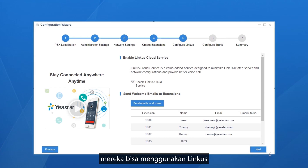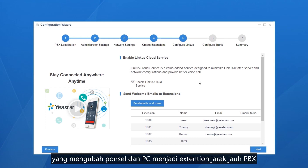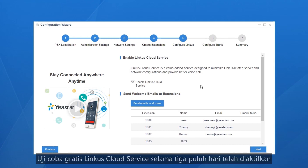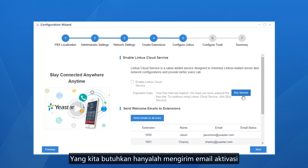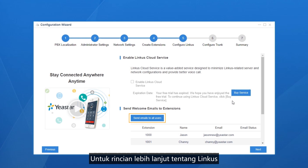For extension users, they can use Linkus on Android, iOS, Windows, and Mac, which turns mobile devices and PCs into remote extensions of the PBX, keeping them connected anywhere, anytime. A 30-day free trial of Linkus cloud service has been activated — all internal users can enjoy rich telephony and collaboration features. Simply send activation emails to all users. For more details about Linkus, please check our Linkus Quick Start Guide in our channel.